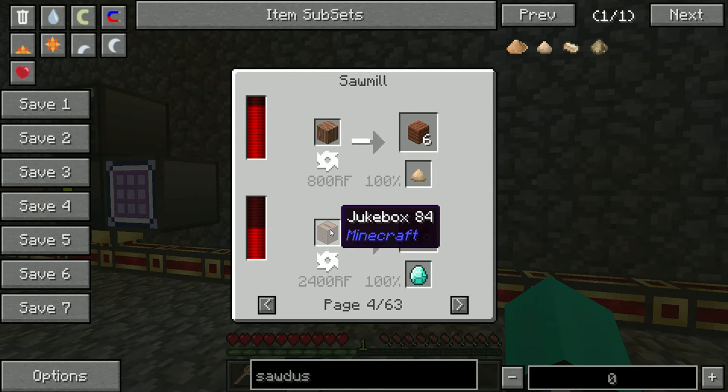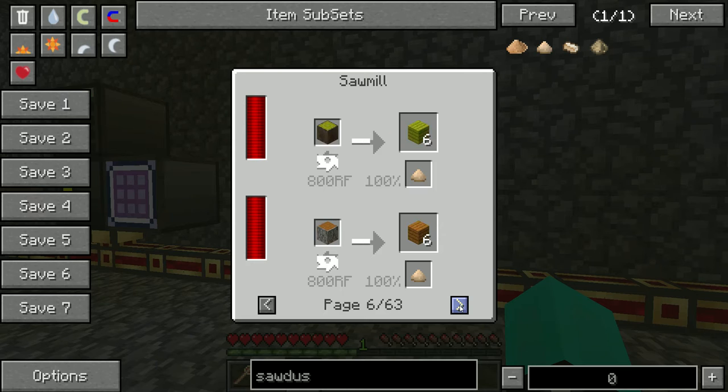This is what I was going to show you: if you put a jukebox into a sawmill — and there's no other way to do this — it actually gives you a diamond back. So if you find a jukebox in a dungeon in FTB, it will break it down for you. The rest of the items look pretty much like regular wood.